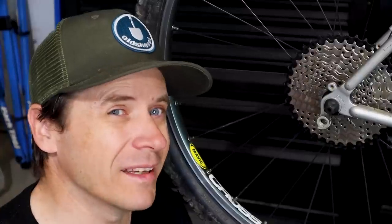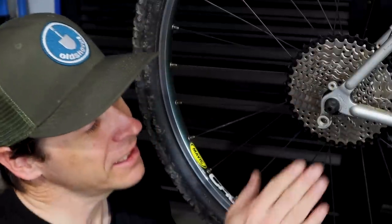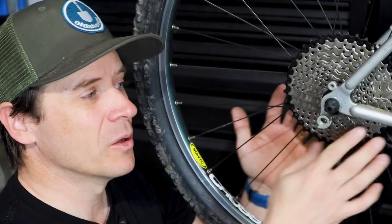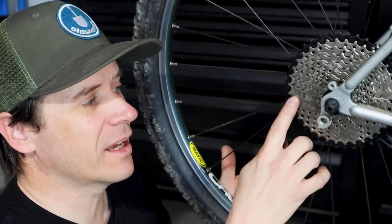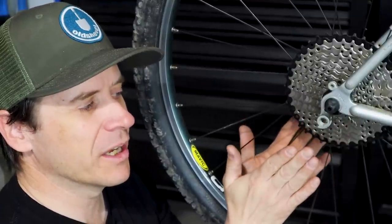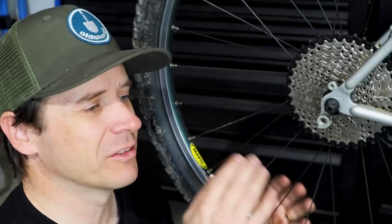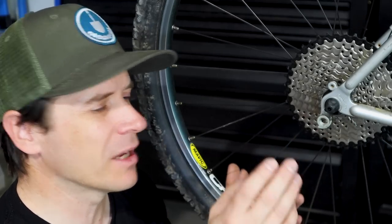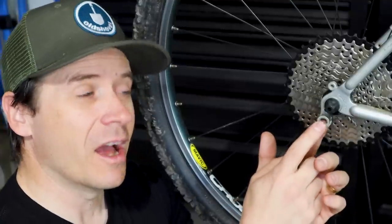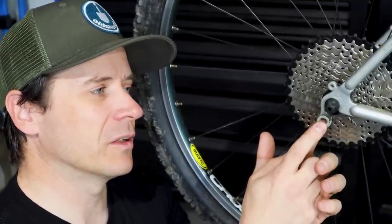Why is your derailleur hanger the foundation? The reason is, if your derailleur hanger is not aligned with the cogs on your cassette, then every shift will slowly get further and further out of alignment. And you'll always have clicking issues, up and down shifting, and problems with your derailleur. The foundation of your derailleur setup is with your derailleur hanger.